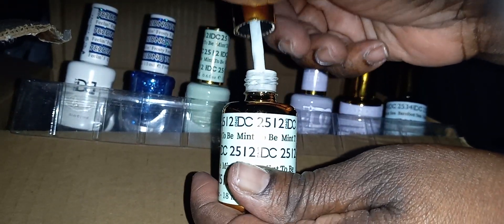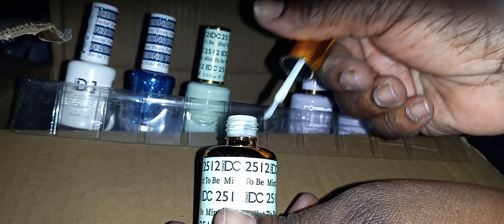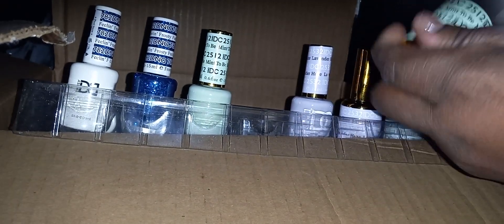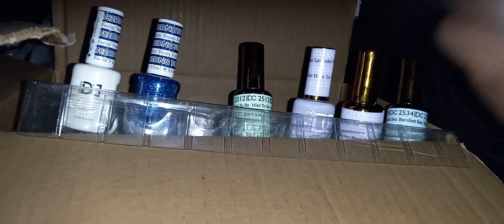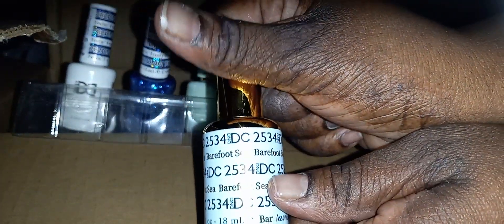We're gonna have to do two videos. Here is the nail lacquer, number 763. It looks completely different in the bottle - this looks a little darker for some strange reason. A little more plum or wine, if you ask me.